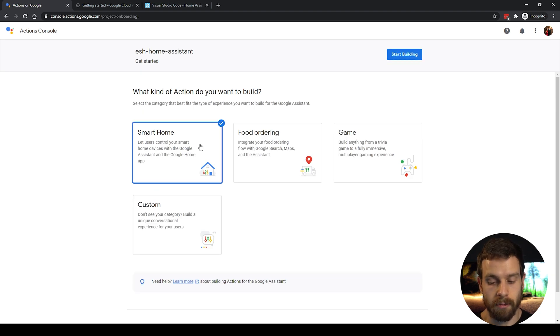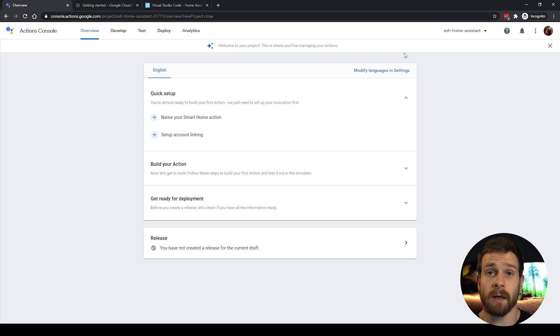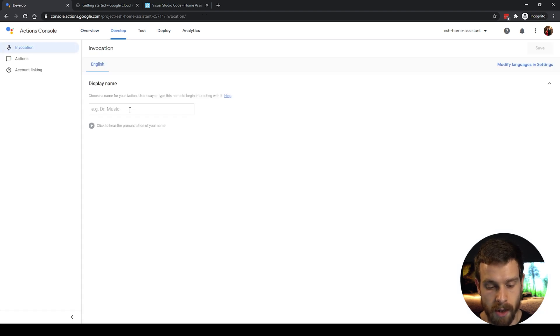Set your country and language — I'm going to choose the UK — and click on Create Project. Then choose the Smart Home project and click on Start Building; this will take a few minutes to go through. Once done, you'll land at the overview page for your new project. The first thing we're going to do is name the smart home action, so click on Name Smart Home Action and give it a descriptive name — this is how it will appear in the Google Home app. We're going to call this ESH Home Assistant, then click Save in the top right.